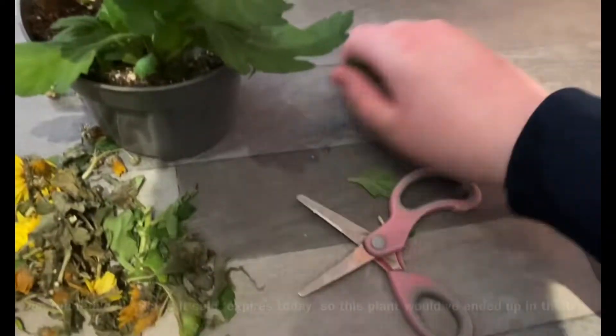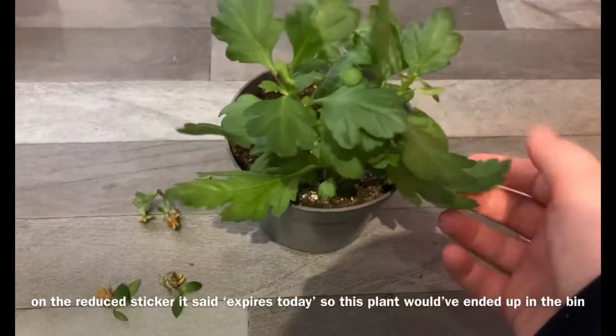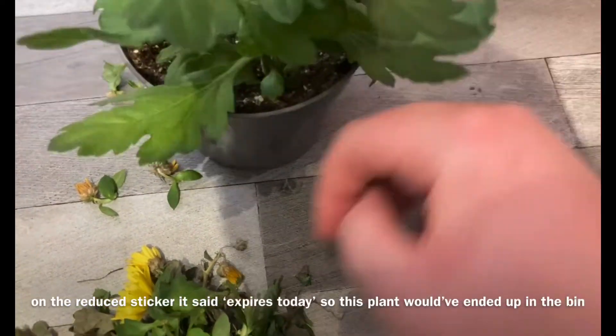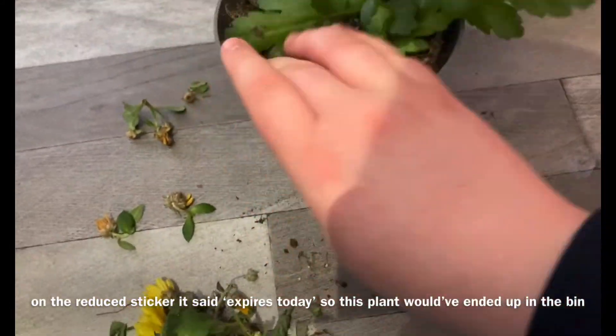So this is all what I've cut off, and this is the plant — it looks a lot nicer now. But the soil is very dry, so I'm going to give it a good soak with water.